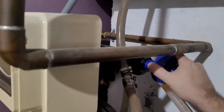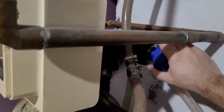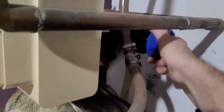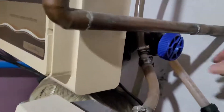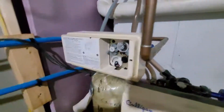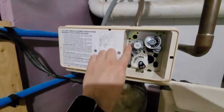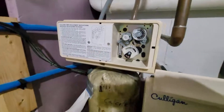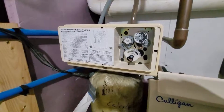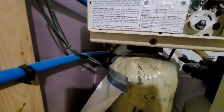First step is to bypass the unit — mine has a little lever here. That's now in bypass. Pop open the front cover and force a regen; on mine you just push the switch down. If you heard that little hiss, that relieved pressure from the tank. Now we can go ahead and unscrew the cap.